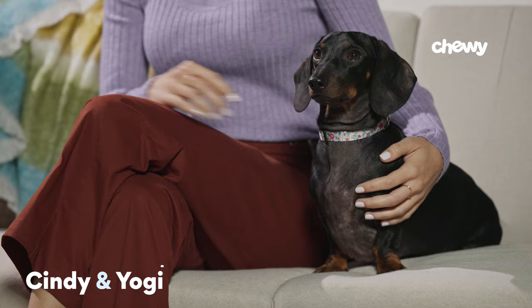Hey, I'm Cindy, this is Yogi, and on today's tutorial, we're covering tips and tricks on how to get your dog to drink water.